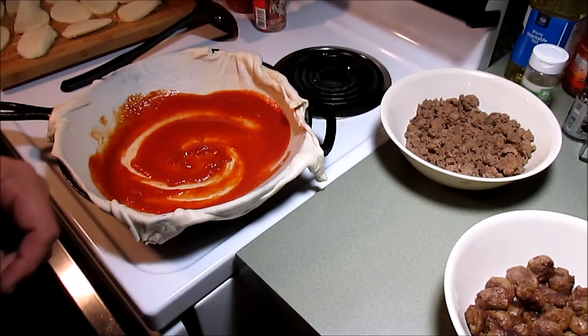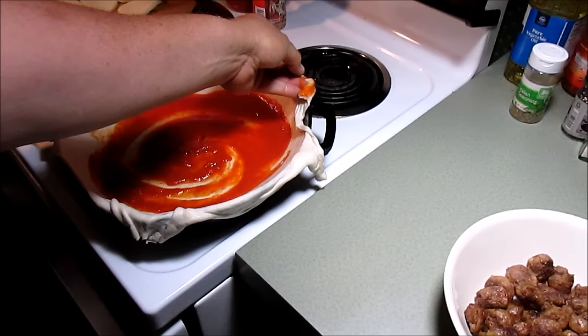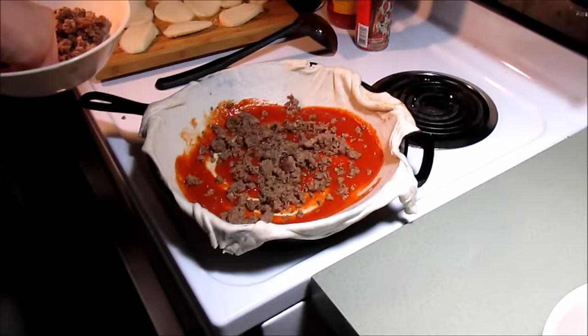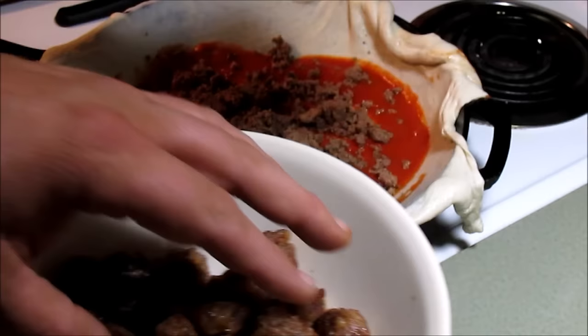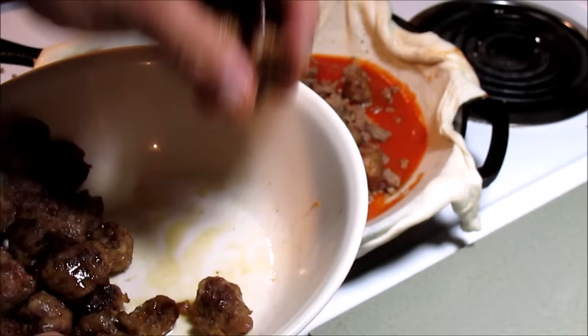Come over here, grab me some ground beef - just kind of put it around the bottom of it. Our pizza's got some excess but we're gonna trim that off. Just throw it in there, about half of it. Alright, now we'll put some of this Italian sausage in here. Deep dish pizza pie - that looks pretty good!